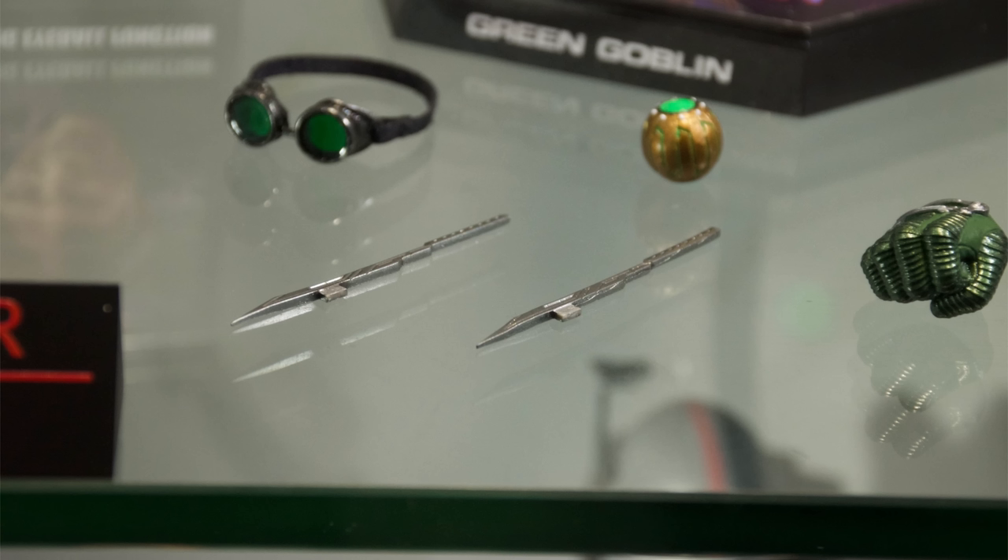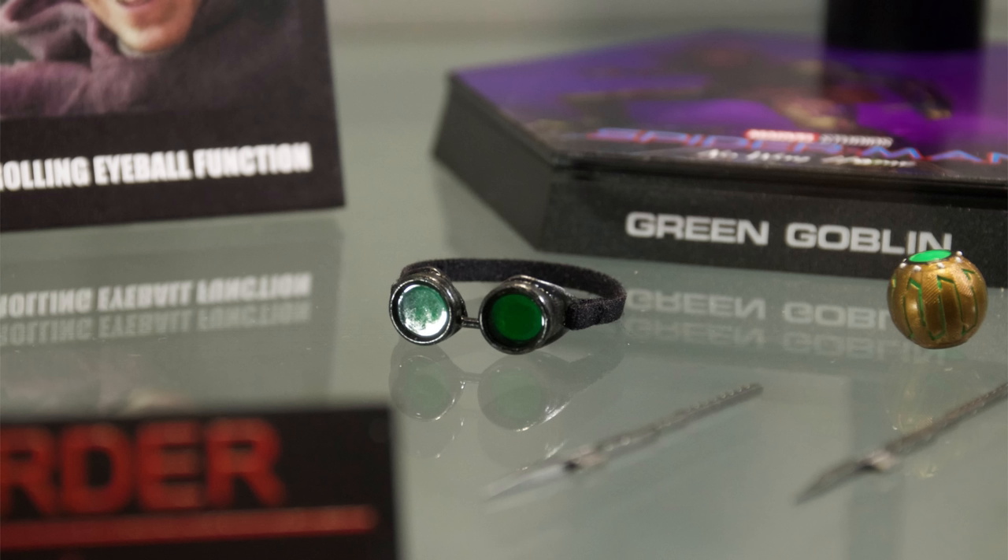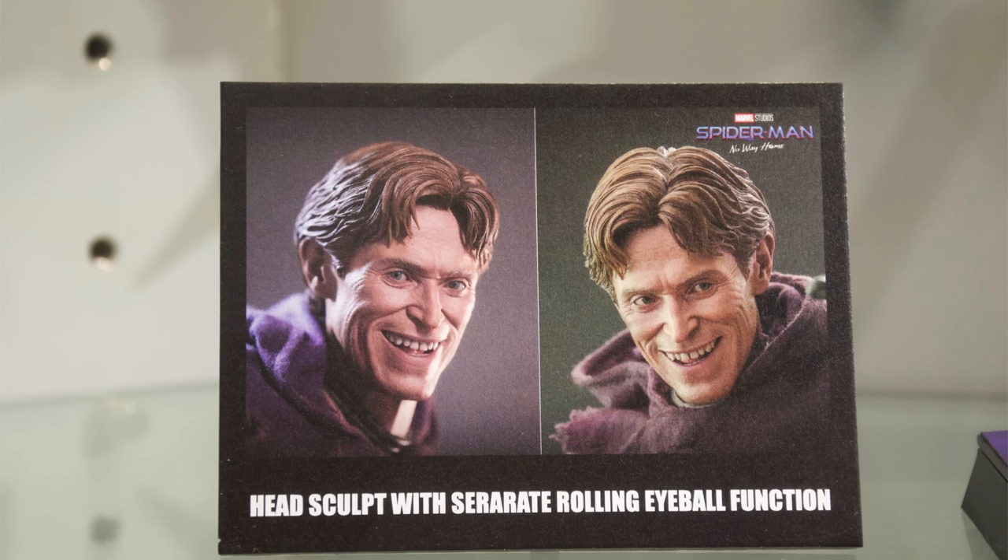He does come with a couple of blades that snap onto the gauntlet, plus a pumpkin bomb or two as well as the goggles. Now I would have loved to see the helmet here. I know it's not accurate with this outfit, but with the purple hoodie and the helmet I've seen some photoshopped images online and it looks really cool, so I'm tempted to pick up another helmet and display him with it on anyway.